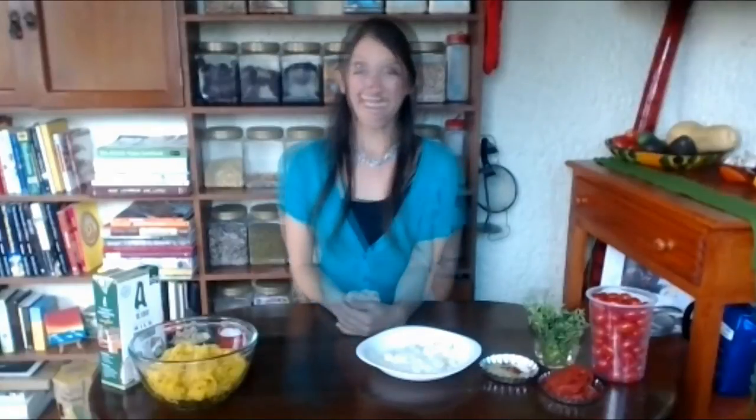The squash has lots of vitamin A, vitamin C, vitamin B, good minerals, fiber, and more. So when you get your natural vitamins and minerals from your foods, it's actually better than taking a multivitamin. So this meal is your multivitamin.